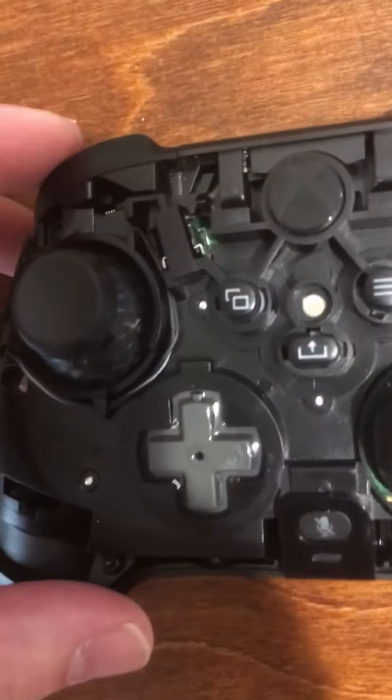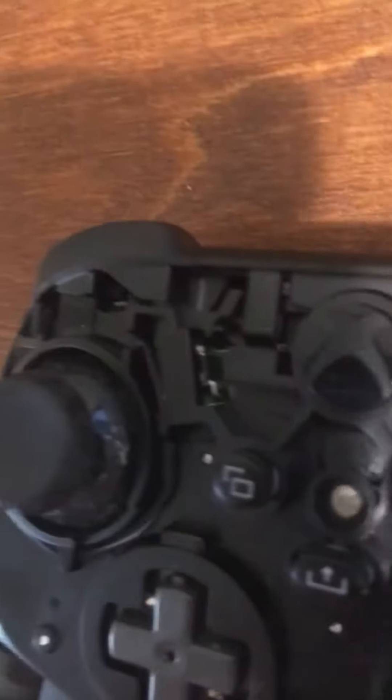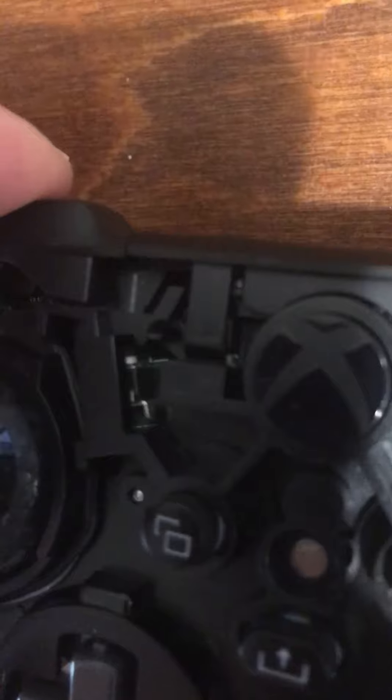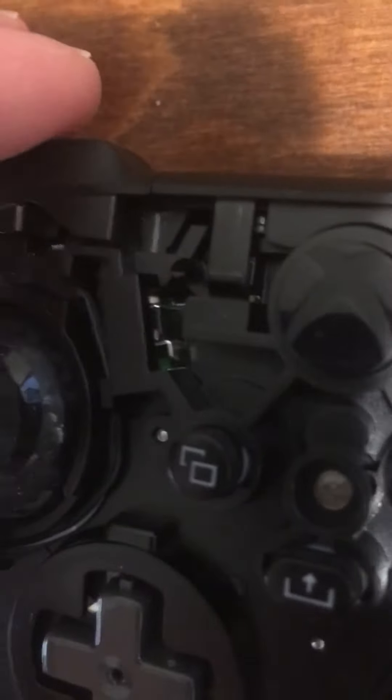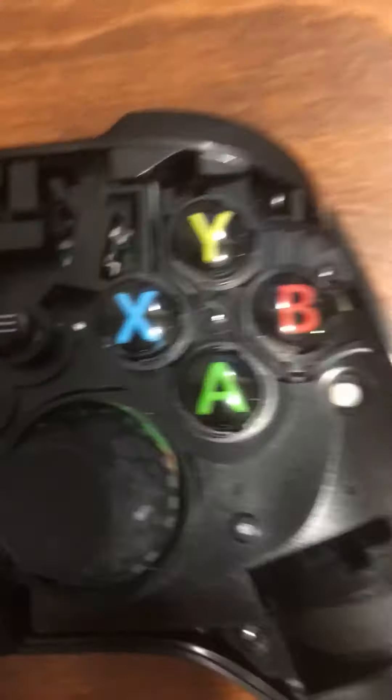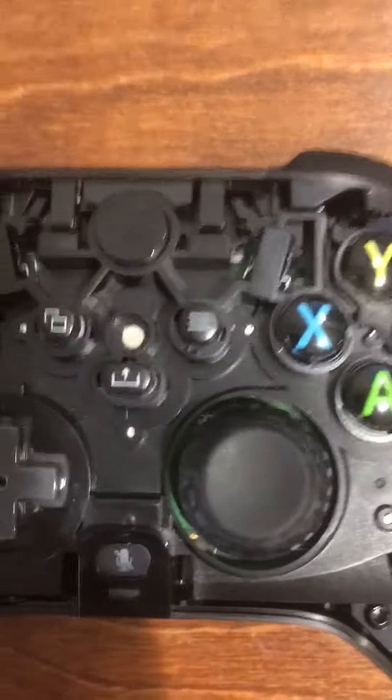I'm going to show you the left side here. If it's not altered at all, you can see this white piece. Whenever I press the left bumper, you can see that gets pushed down. My left bumper was working just fine, so that's what it looks like unaltered. On the right side, my bumper still sounds normal but it wasn't registering that I was pressing it.